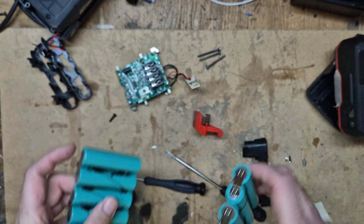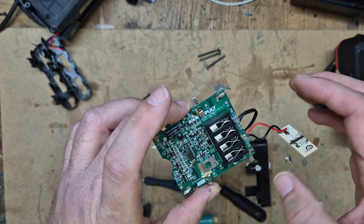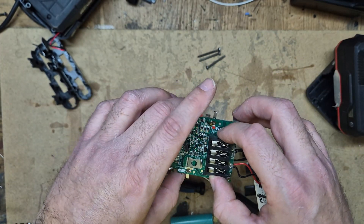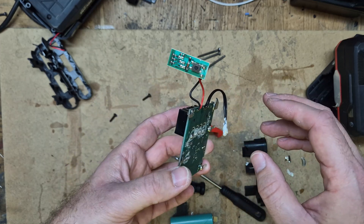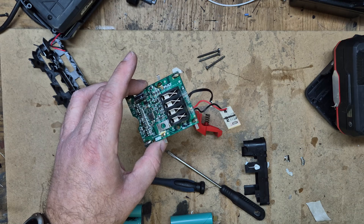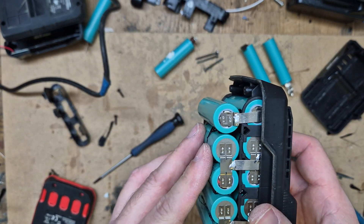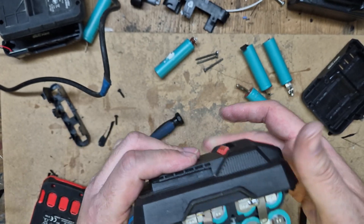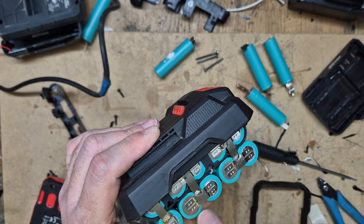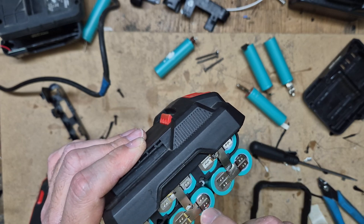These packs use the BMS controller from the Parkside. I have soldered these wires — I didn't use a spot welder because I already had these, so I just welded them here.